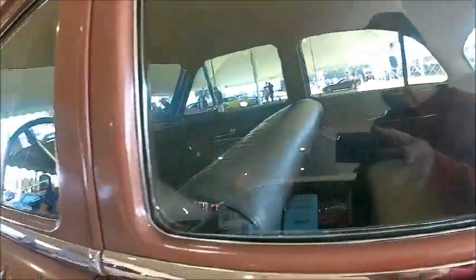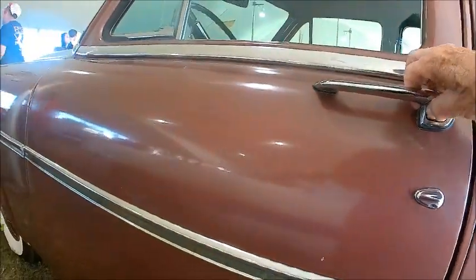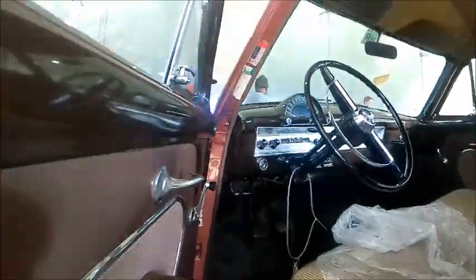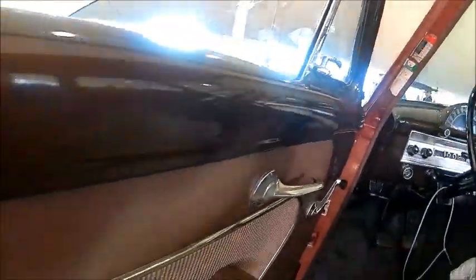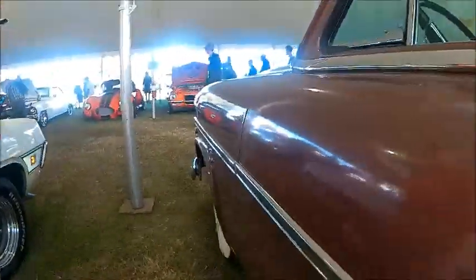We're going to check the front interior on the driver's side. This is very nice — it has that see-through speedometer, which was an interesting innovation. It started in '54 and went up through '55.